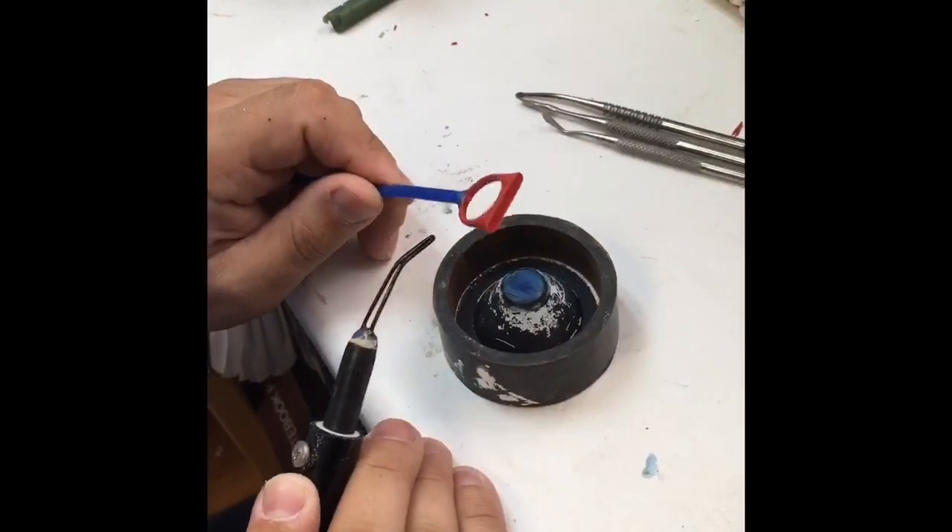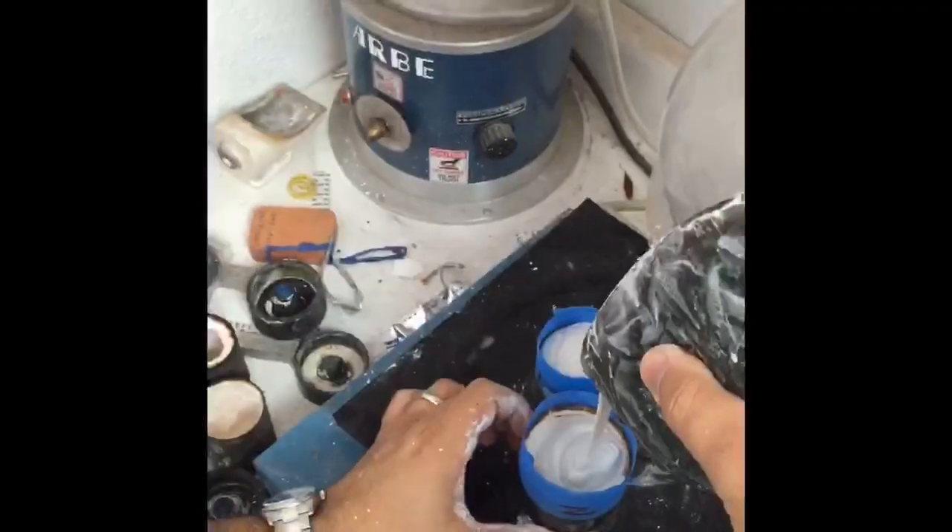After the prints have cured for about an hour under the UV light, I sprue them up just like regular wax.